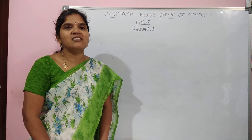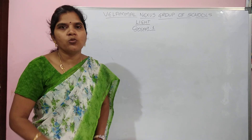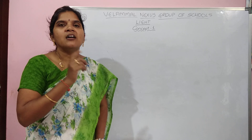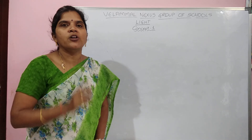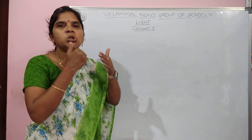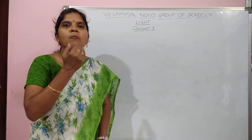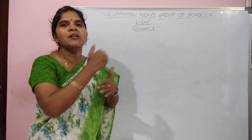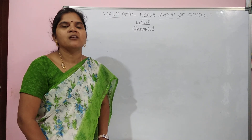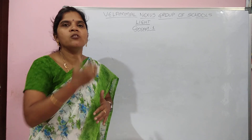Lunar eclipse means when sun, earth, moon come in that order, we will get a lunar eclipse. That is, moon acts as a screen and the shadow of the earth falls on the moon. Suppose if sun, moon, earth come in that order, we will get solar eclipse — the shadow of the moon falls on the earth.